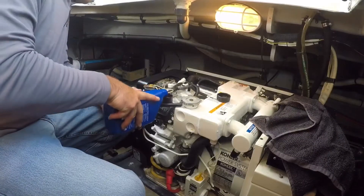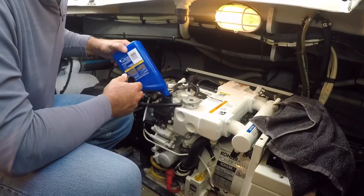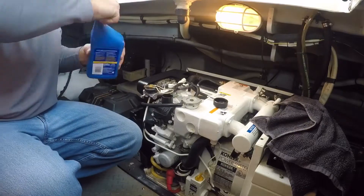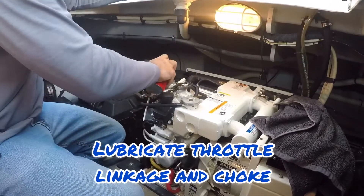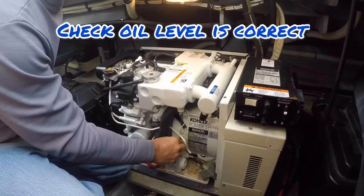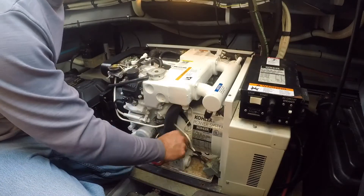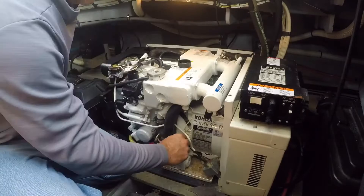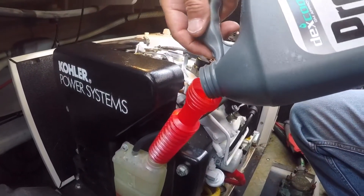I use straight 40-weight oil in my generator; you may need a different weight oil depending on the temperatures expected in your area. It's also a good idea to lubricate your throttle linkage and the choke linkage — I just use some spray WD-40 type oil. My antifreeze level was a little low, so I added whatever I had left.